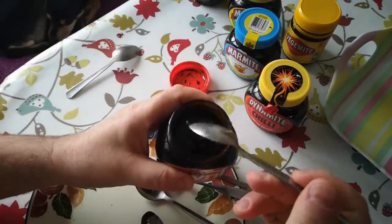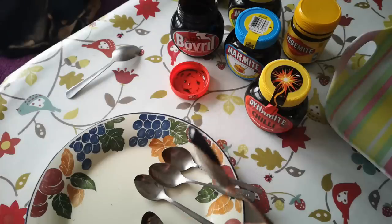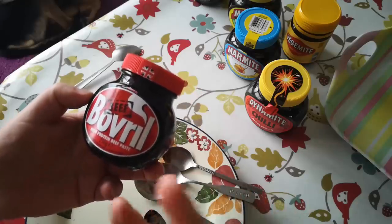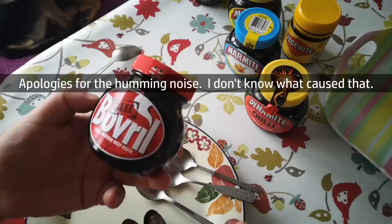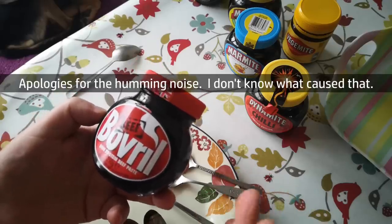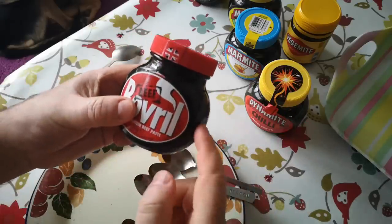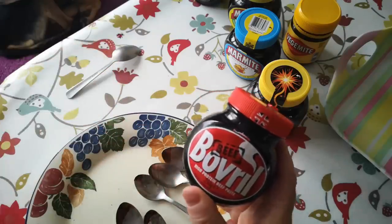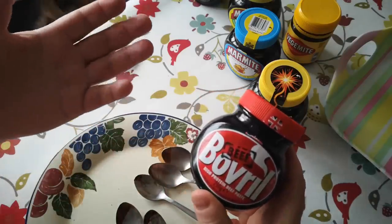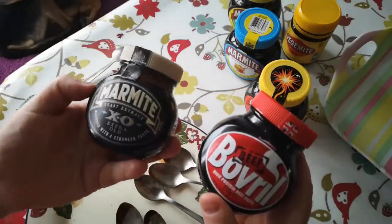And finally Bovril, which is the beef concentrate. Much more runny consistency than Marmite, a much darker brown. Smoother on the palate, a very rounded flavor, and the intense meatiness really comes out. It's made from condensed beef stock as well as yeast extract. Interestingly, the flavors are quite similar to Marmite — you could legitimately describe Marmite as tasting beefy — but Bovril takes it to a different level.